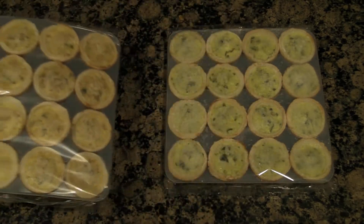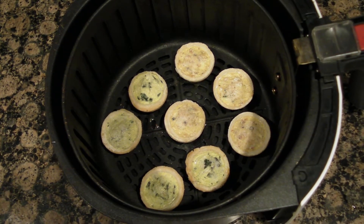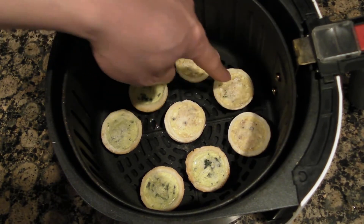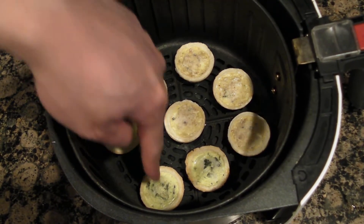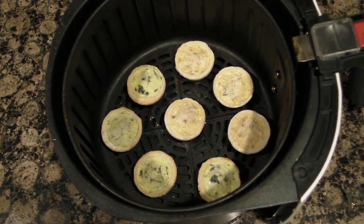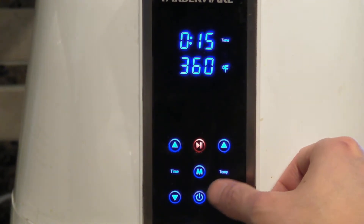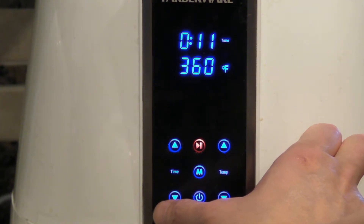The quiche come in a little plastic holder. I put four of the quiche Lorraine and four of the quiche Florentine in the air fryer basket — make sure they're not touching. Set your air fryer to 360 degrees for 11 minutes.